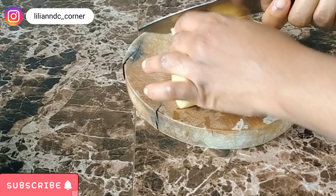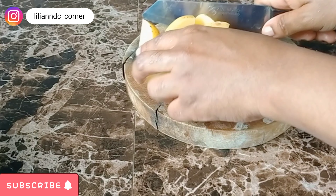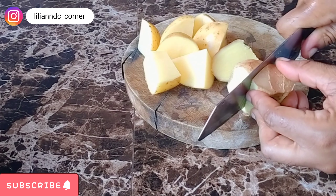It contains vitamin B, C, iron and zinc, which helps in stimulating hair follicles. It promotes unhindered hair growth. It prevents hair fall. So I'm going to cut them into pieces.